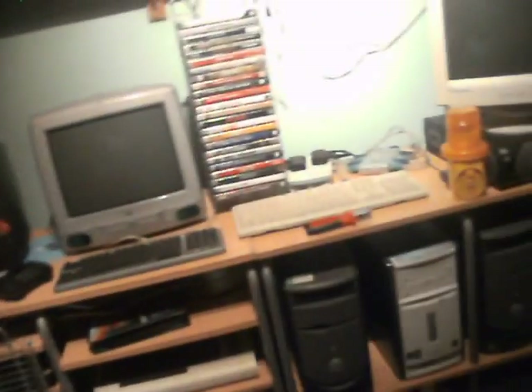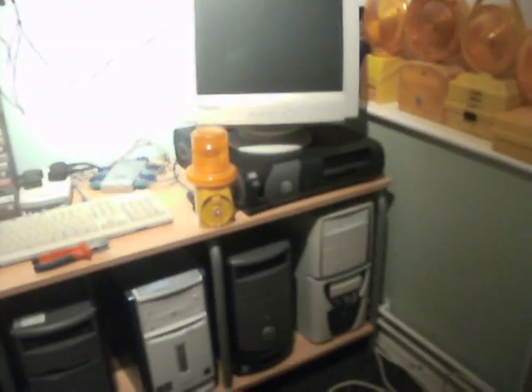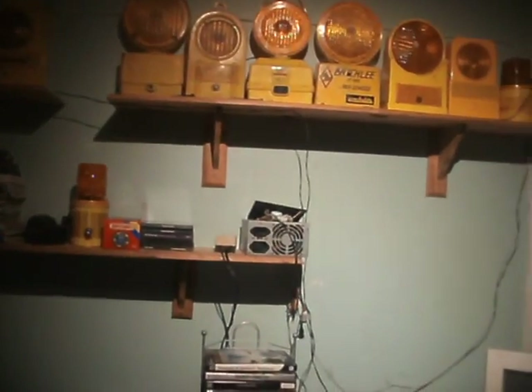That doesn't matter — they all work. I need to find kettle leads. I need one, two, three, four — and one for up there as well. Could do with a couple of spares as well, when I'm playing with computers in the bedroom, the lounge, or the kitchen.